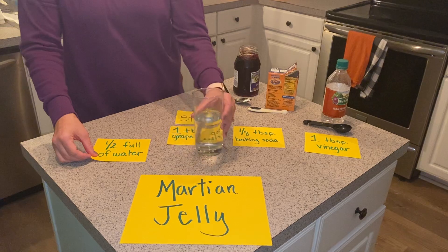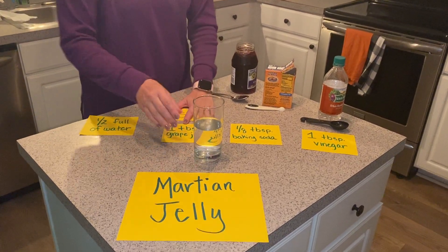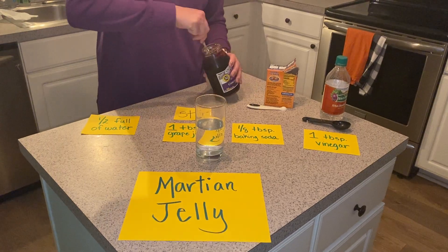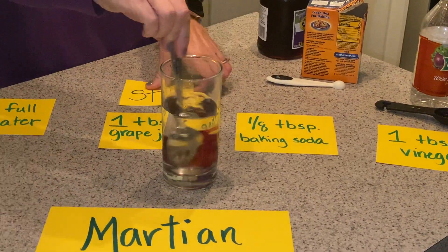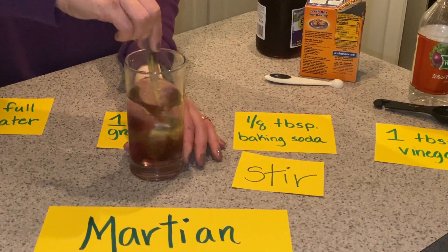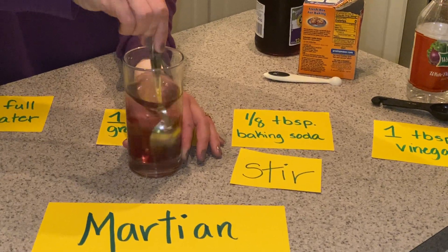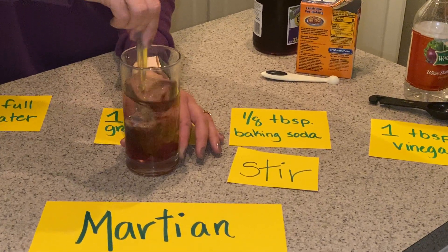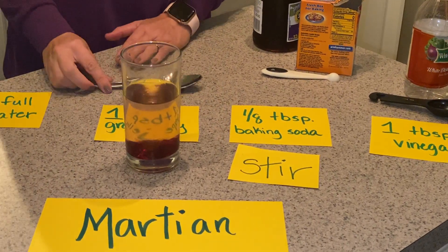First, you need a half glass of water. Next, a tablespoon of grape jelly. Once you pour it into the glass, you're going to stir. As you're stirring, notice what's happening inside of the glass. You might want to stop and let it settle to make more observations.